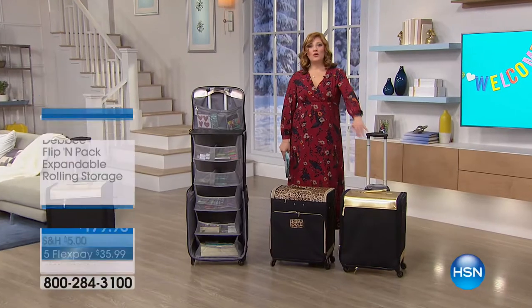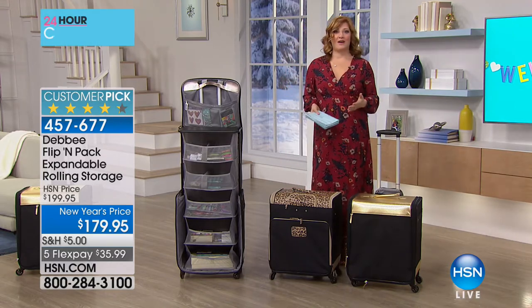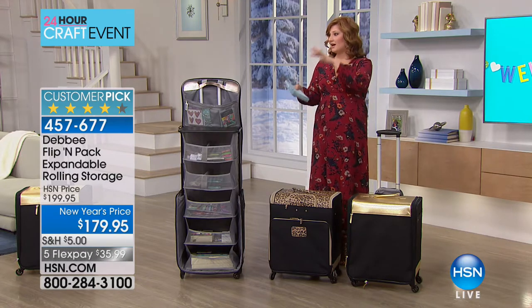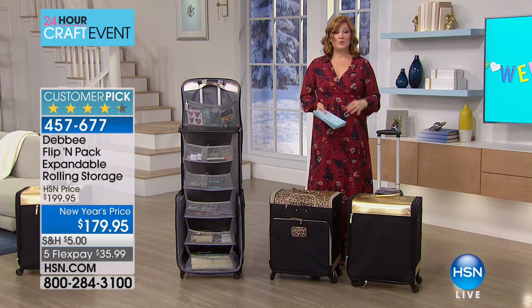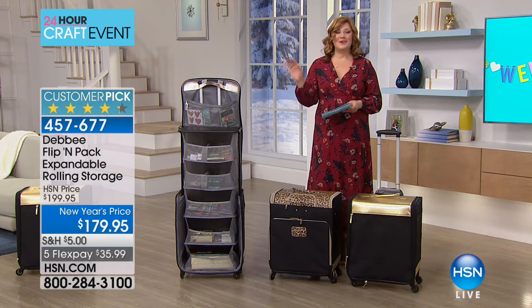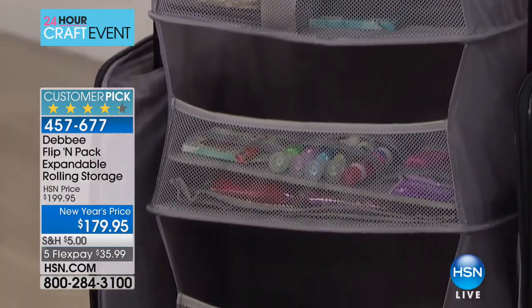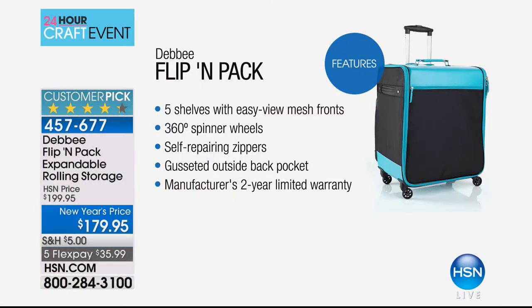If your crafting closet is a hot mess with everything everywhere, and you can't find a thing when you sit down to craft — how about a mobile closet on the go? This is the Flip and Pack expandable rolling storage, a patented design exclusive to HSN. Already 200 have been spoken for. You get five shelves with easy-view mesh fronts, 360-degree spinner wheels, self-repairing zippers, gusseted outside pocket with a file folder inside. Two-year warranty at $179.95, $20 off, with five flex payments of $35.99.